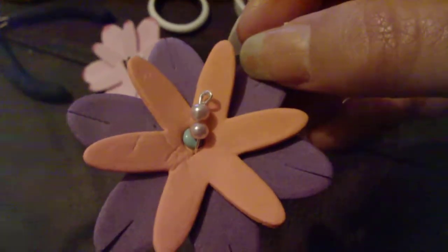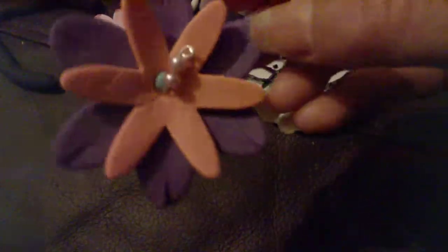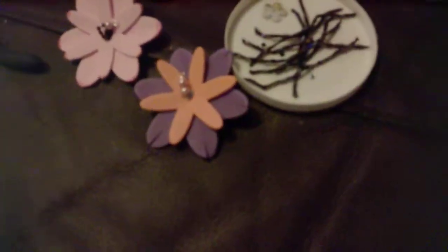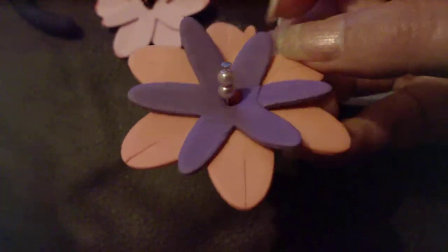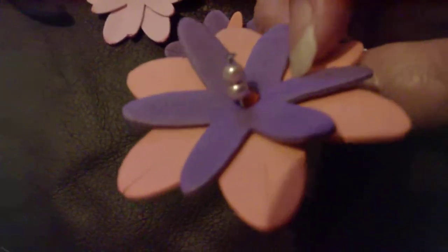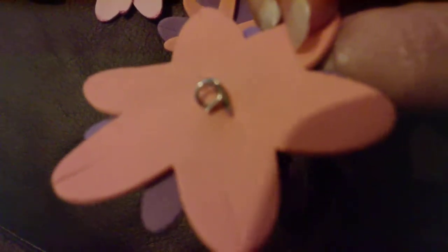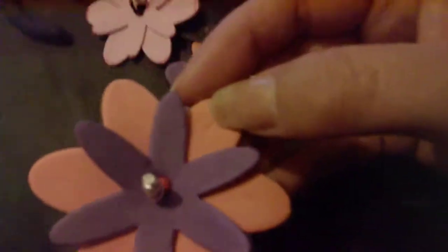Two pink pearl beads and wire, with the flowers held together with a split pin. This one is a head pin — two pearl beads poked through and curled underneath with the round nose pliers. It's hard to see.